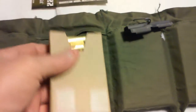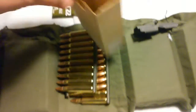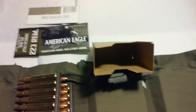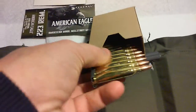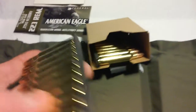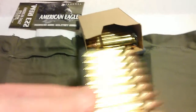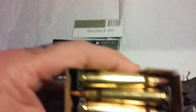So basically, you just put your ammo — after you get your ammo on a stripper clip, you just kind of alternate them. You put one in one way, and the next one you put in the other way, and then like so. So it looks like that. Then you slide it in the sleeve and it's good to go.